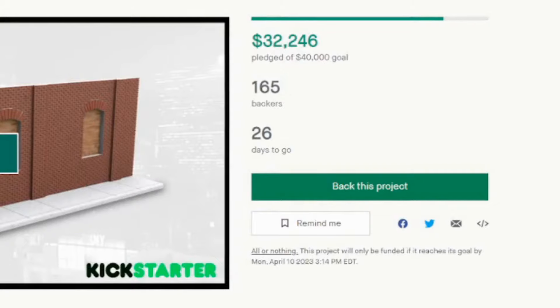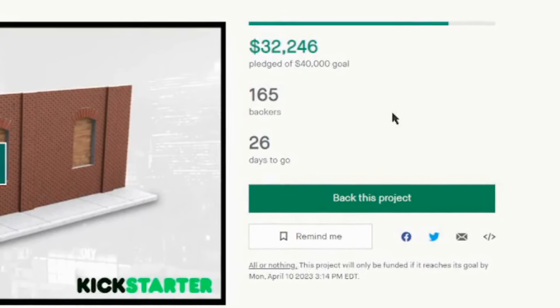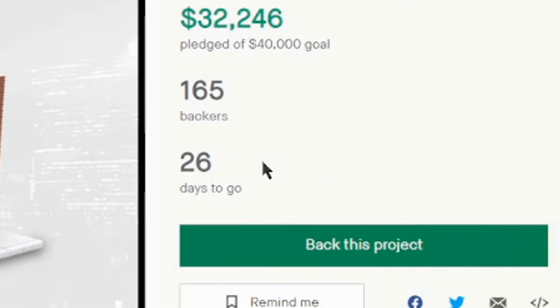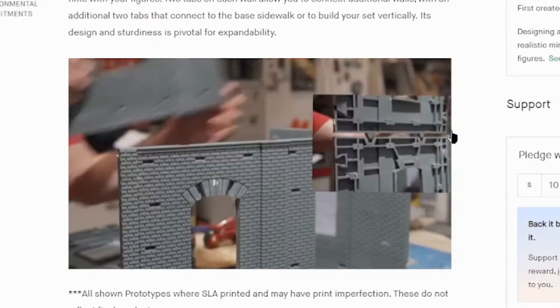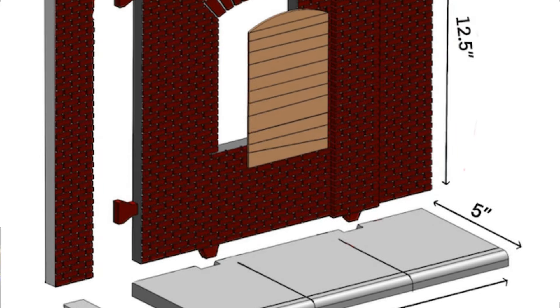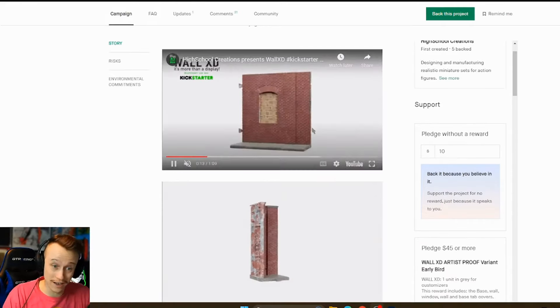The Kickstarter has only really been live for a few days and it's already got 165 backers. It's already really close to its goal, which is incredible, and it's still got 26 days to go. If you just scroll down on the page, you get so much information about everything — about what it's for, scale — so make sure to scroll and just take in all of this information because there really is a lot on here.